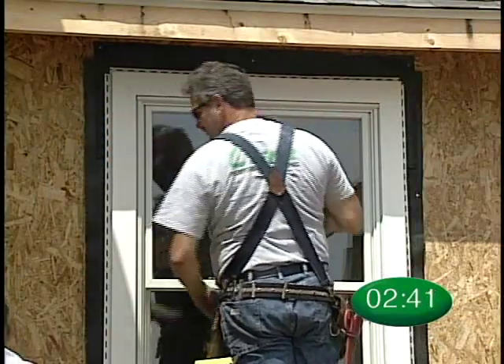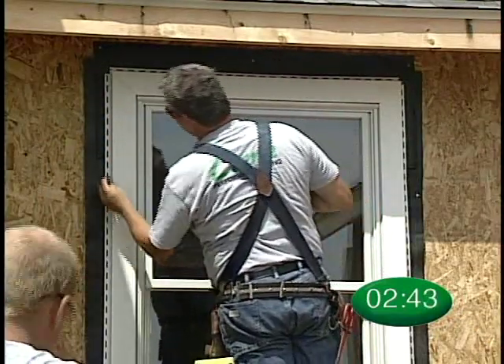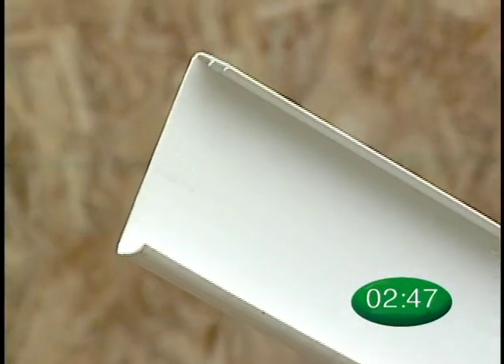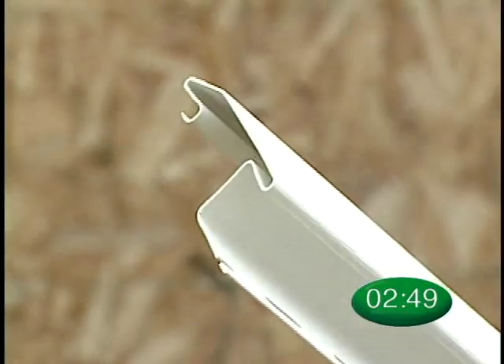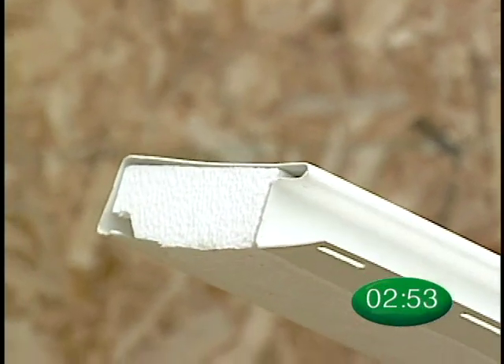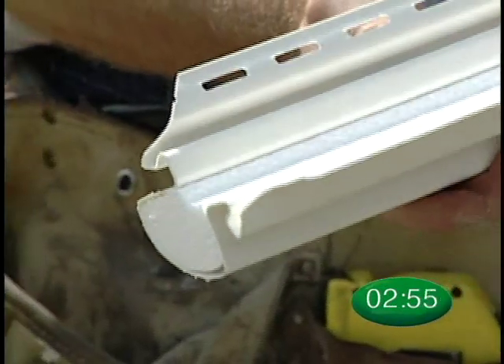Depending on your installation, you may want to use the following accessories, including Top Course Panel, Trim Board and Back Plate, Transition Lineals, and Architectural Essentials Window Lineals and Corner Post Systems.